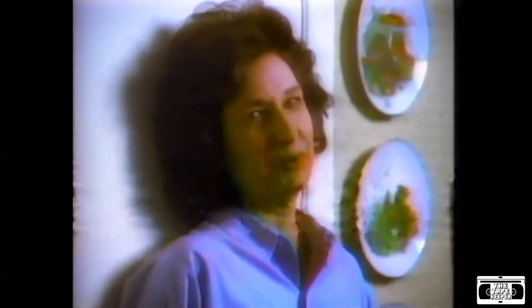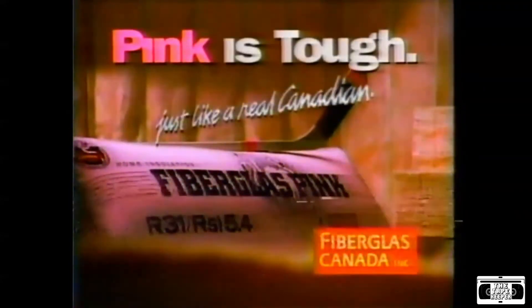Hey Rose, watch this. Top corner — whoa! Better than Gretchen. Great soundproofing too. Pink is tough, just like a real Canadian.